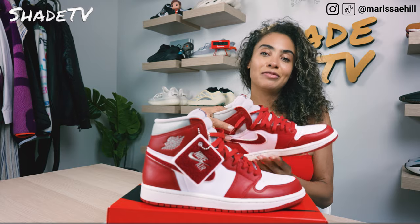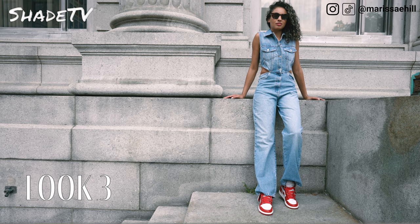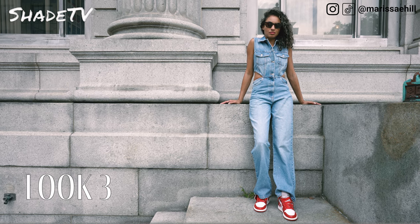And then for the last and final look I wore a denim jumpsuit that has some cutouts. Light denim is kind of my go-to specifically with this color scheme — I just think it looks so nice together.